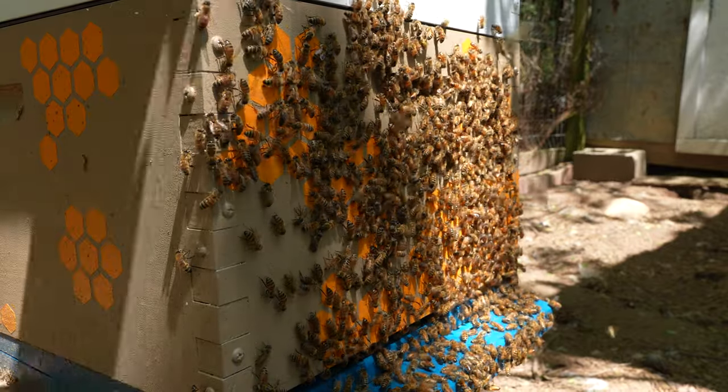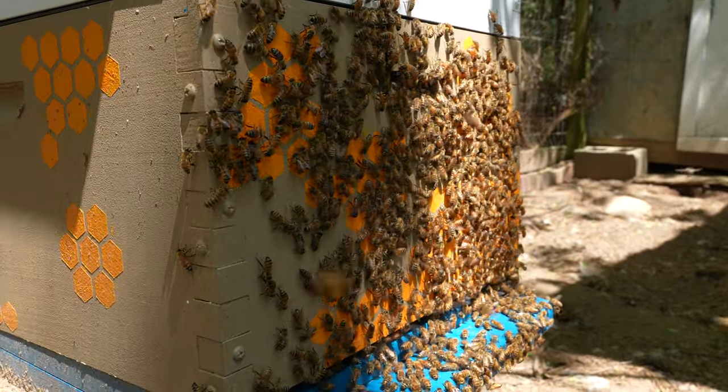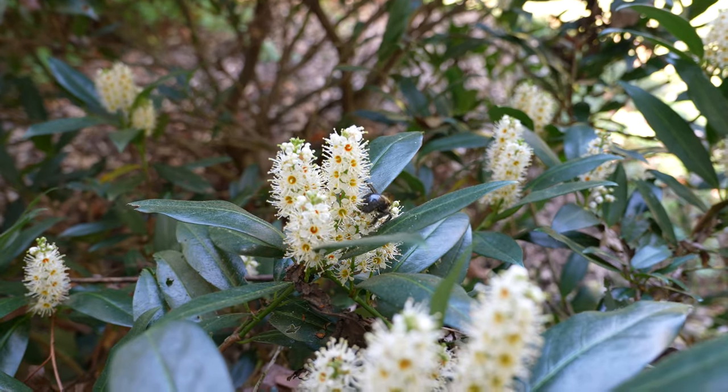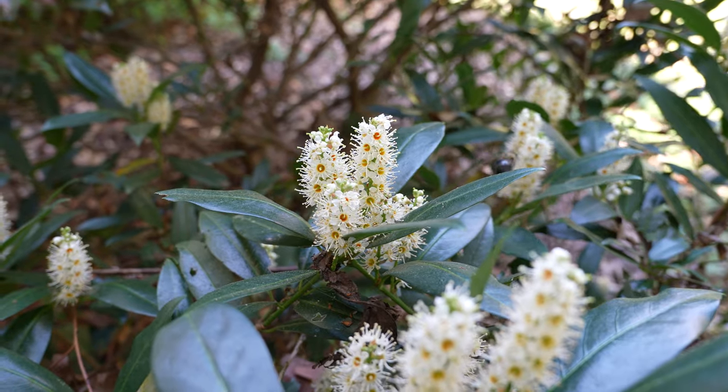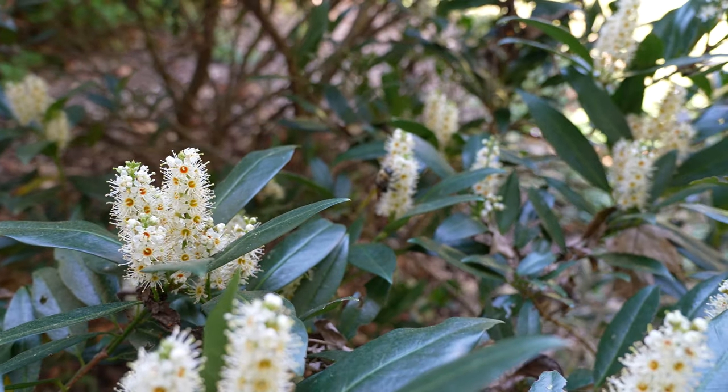Have you ever wondered if you have what it takes to be a beekeeper? Come check out some complete newbies and find out if you can do it too. That's the only bee pun, I promise. We've documented every step of our journey, from unboxing our bees to our weekly inspections for the first month, sharing both our successes and our learning moments.